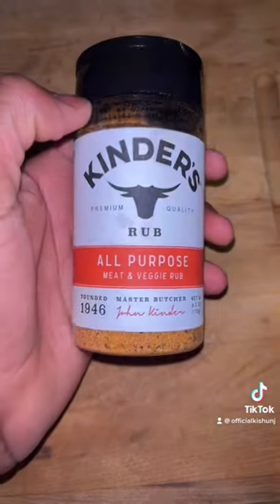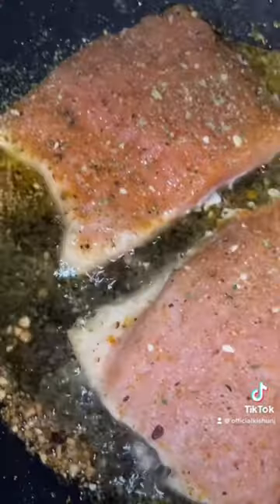Then we're going to get all our seasoning. We're going to purchase all these seasonings at Walmart. Then we're going to season up our fish real good with the seasoning that you just seen.